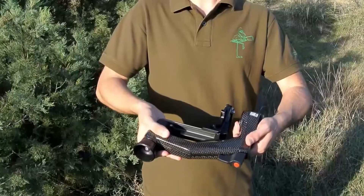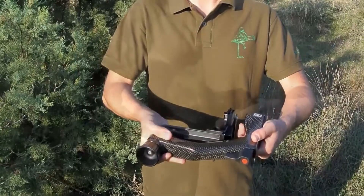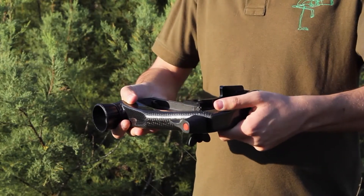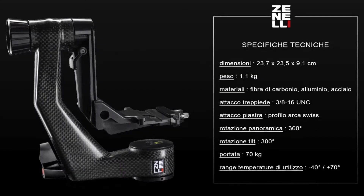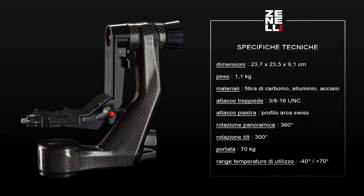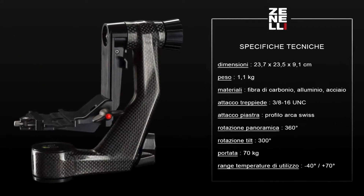According to lab tests, it has a maximum load capacity of more than 70 kilograms, so don't worry about it. Now we can explain the practicality of use of classic gimbal heads and the innovations proposed by Zinelli.